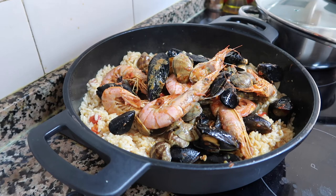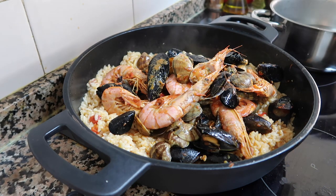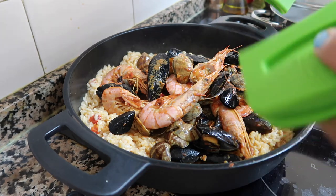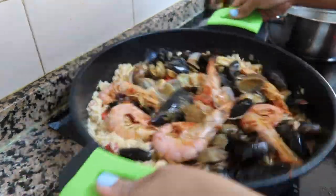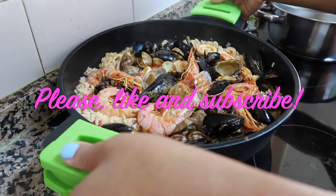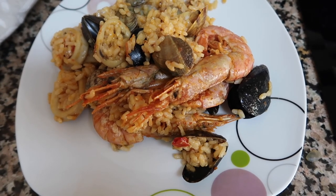Let's eat! So yummy, yummy delicious. Cheers!